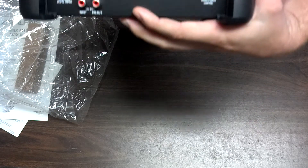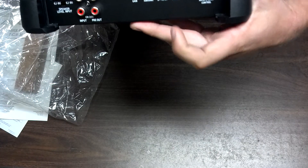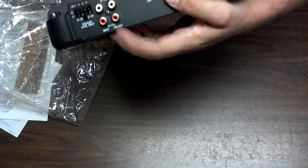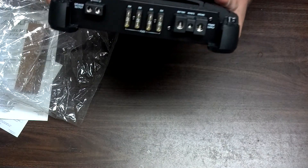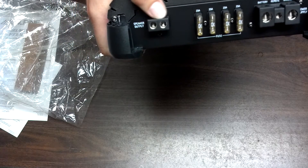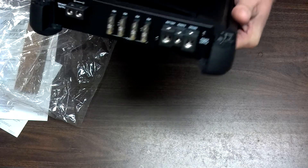Got our gain, subsonic filter, low pass filter, and the bass EQ. It's got a pre-out pass through. Nice big amp wire hookups. Pretty good size speaker connections too. 425 amp fuses.